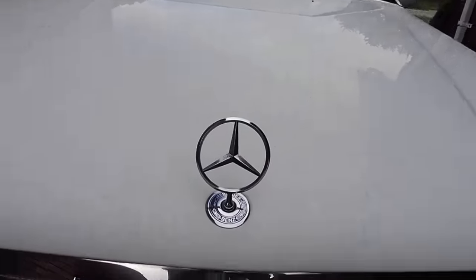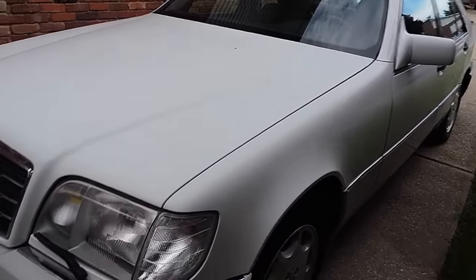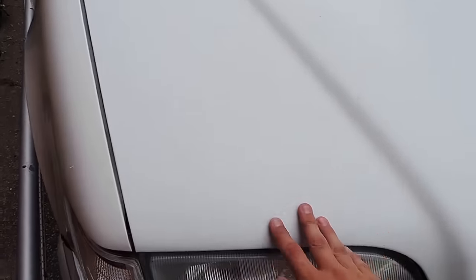Hello Mercedes fans, owners and W140 fans. Today I'm going to be doing a quick overview and walk around of the W140 300 SD, 1992 vehicle, sedan in white.